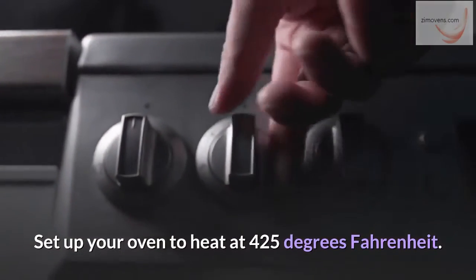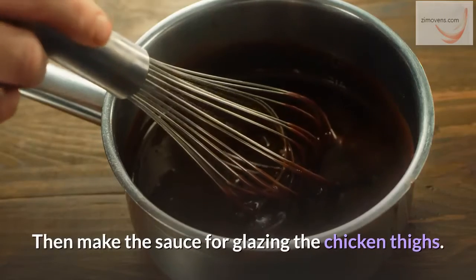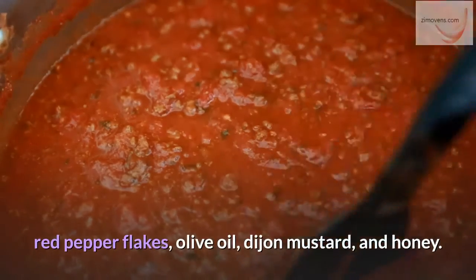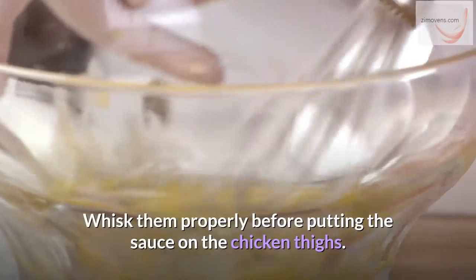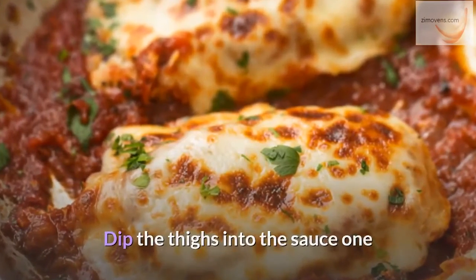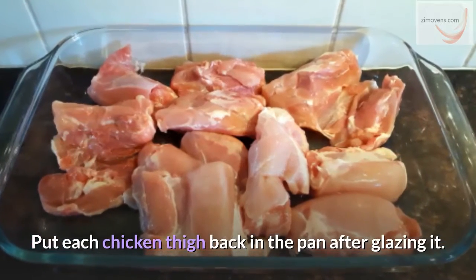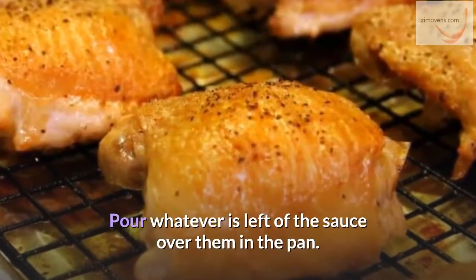Next step: set up your oven to heat at 425 degrees Fahrenheit. Then make the sauce for glazing the chicken thighs. Take an empty bowl and combine the rest of your seasonings — garlic, red pepper flakes, olive oil, Dijon mustard, and honey. Whisk them properly before putting the sauce on the chicken thighs. Dip the thighs into the sauce one after the other to make sure every corner is properly covered. Put each chicken thigh back in the pan after glazing it, then pour whatever is left of the sauce over them.